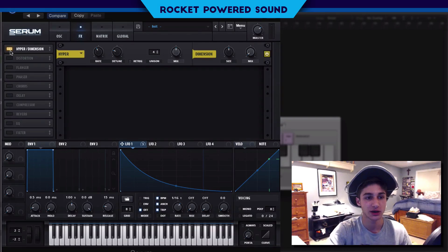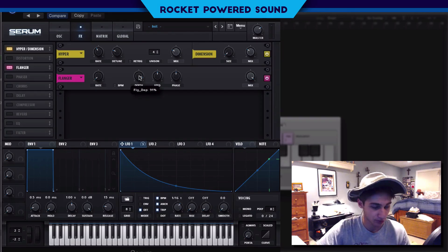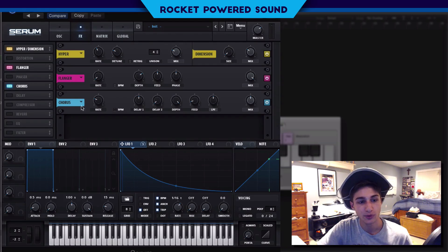Into the effects, we'll turn on Hyper and Dimension. For Hyper, just bring it down a bit. For Dimension — you know the deal — low size, high mix. For the Flanger, this is a really nice tool for high-pitched metallic basses like this: turn the rate all the way down, then adjust the depth to whatever frequency really creates a nice sweet spot with the sound. Leave the mix up — it's subtle but it does add some extra frequencies up top and makes the sound better.